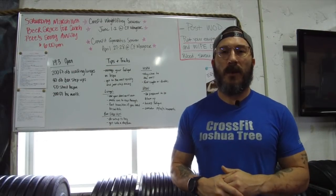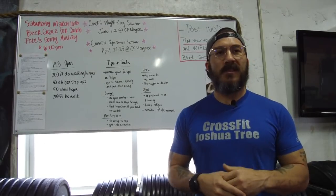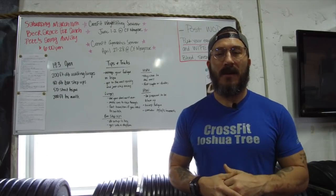All right, welcome. 19.3 is among us — the halfway point. Five weeks of just grueling, tough workouts, and we're halfway done.